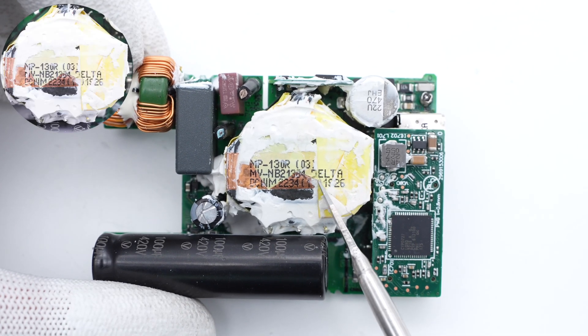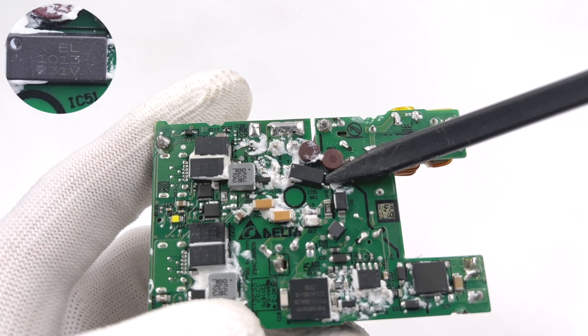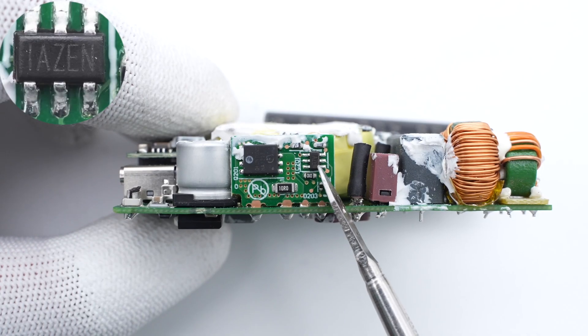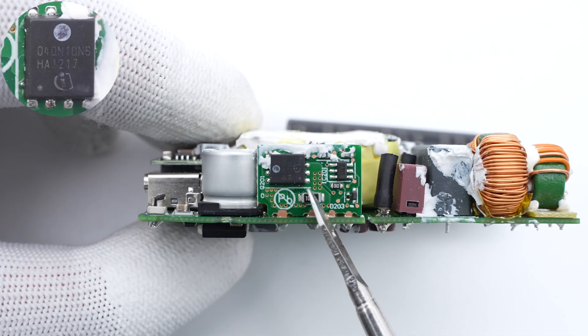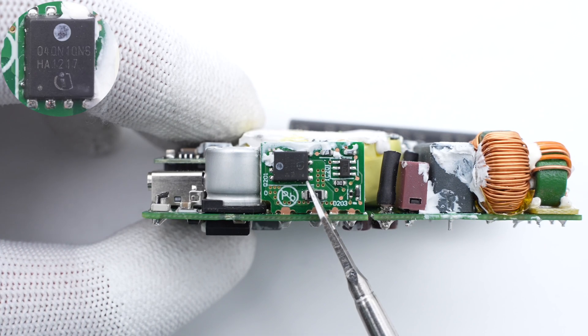The largest component is the transformer from Delta, with the magnetic core wrapped in copper foil. This is an EL1013 optocoupler, used to regulate the output voltage. The synchronous rectification controller is from NPS and can support fast turn-off. The synchronous rectifier MOSFET is from Infineon, 100V, 4mΩ.